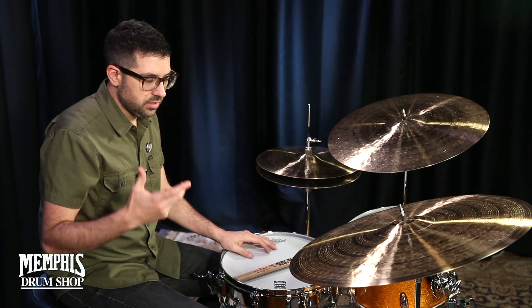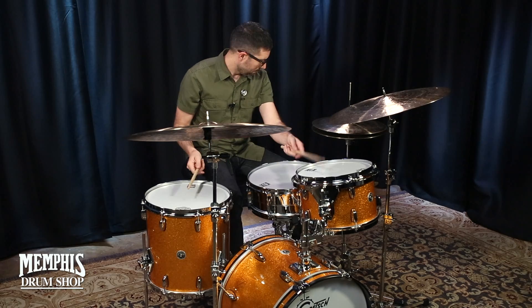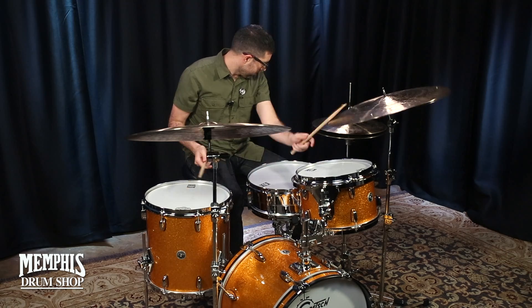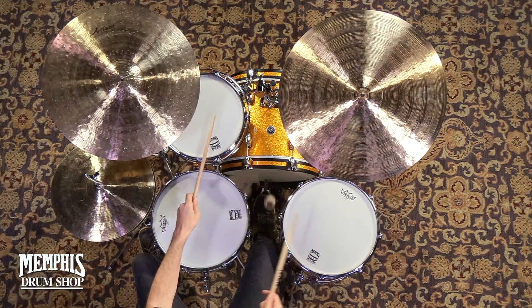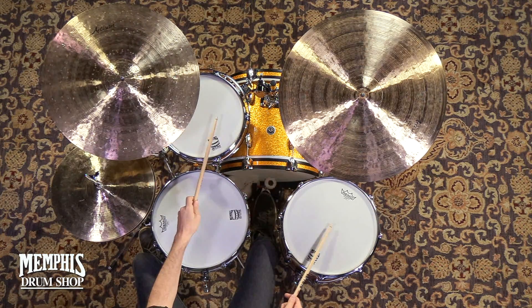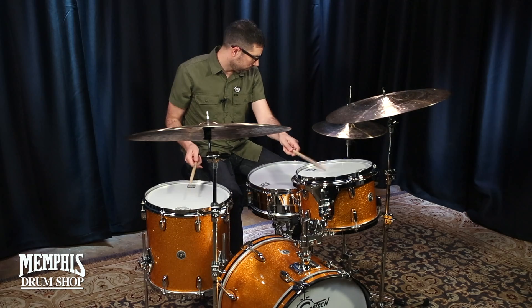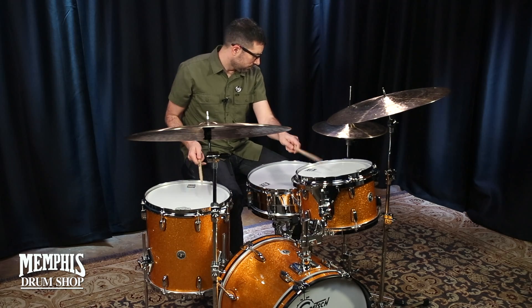A sound I like to use quite often is to crash the cymbal but get a really fast decay — kind of a controlled crash. In order to get this, you need a very specific instrument. I've had the most success with quite thin cymbals, because the crash naturally will get out of the way pretty fast.